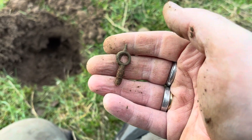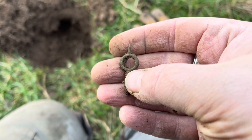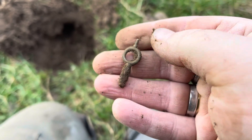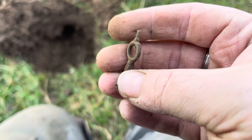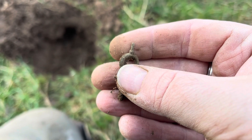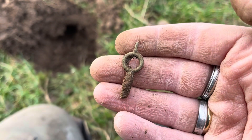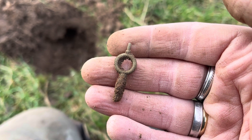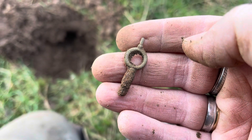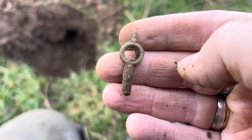Ladies and gents, just had this little squeaker - 52 on the manticore, scratchy little squeaker - and that was a watch winder. Graham at Unearthed has just confirmed the lead thing that I found a minute ago was an early lead seal. I thought it might have been a pilgrim's badge but it's not - it's just as good. It's an early lead seal, so I'm happy with that as well. Let's carry on.